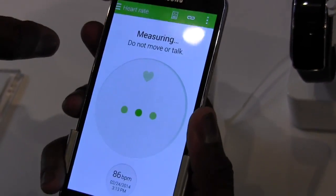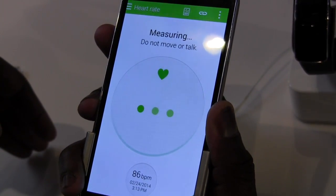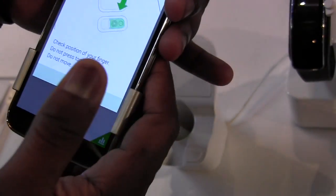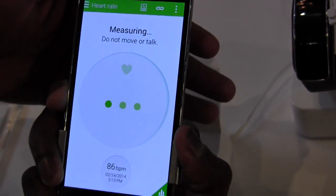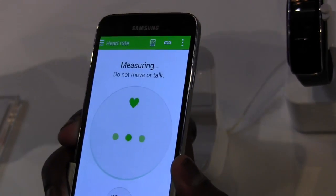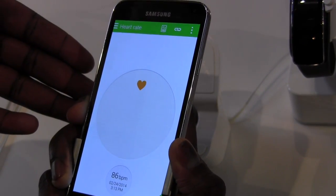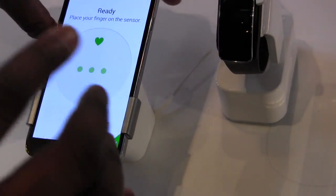I didn't do it right — I have to check the position of my finger. It's reading something, so I do have to cover that properly. You guys have seen this firsthand; I'm not trying to cut this for you so you get an idea of how this works. You might actually want to pick up the Gear Fit instead of doing this. You can check your heart rate, but it's not really functioning perfectly right now.